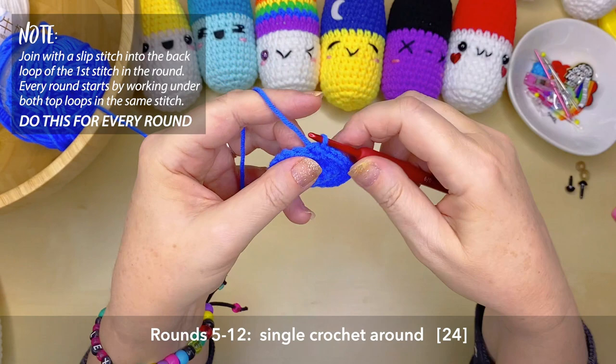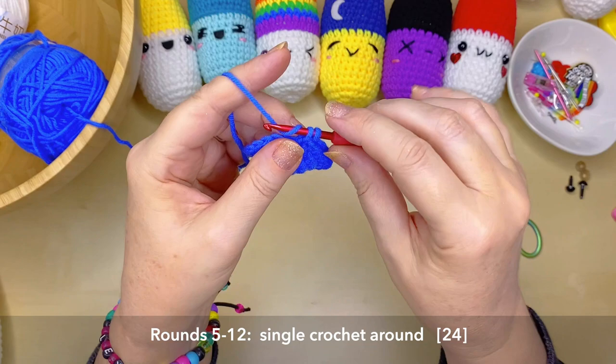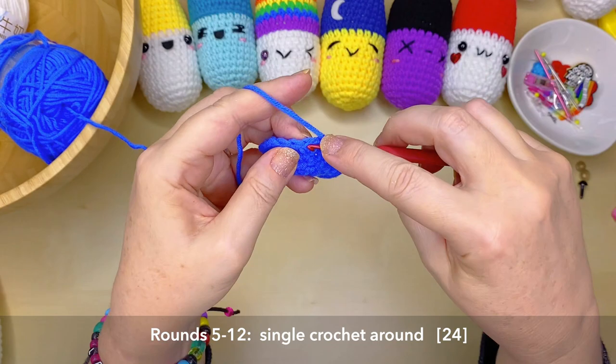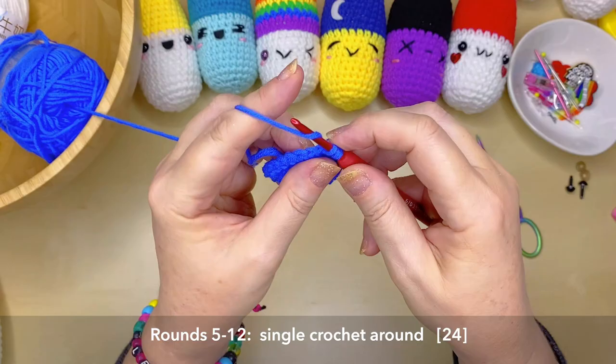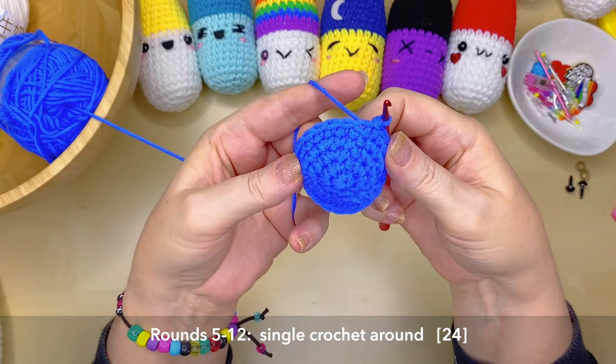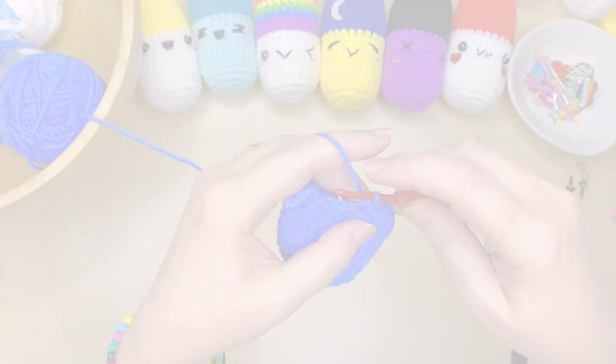Now we've finished with our increasing. For rounds five through to round twelve, you want to just do a single crochet stitch into every stitch space. Remember we're continuing to do that joining method into the back loop of our very first stitch in a round — that continues for every round. At the end of round twelve you will still have 24 stitches. And just a reminder: if I'm going too quickly or too slowly, you can always adjust the playback speed on YouTube.